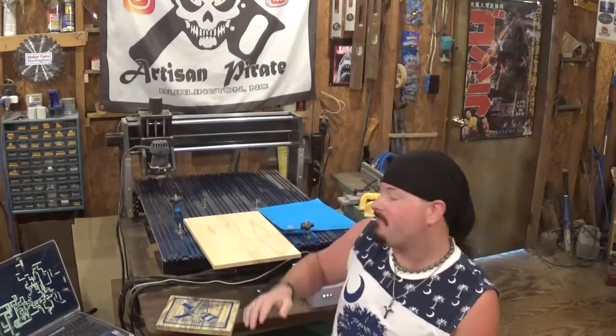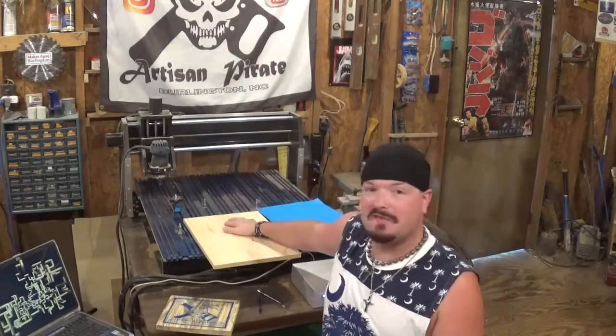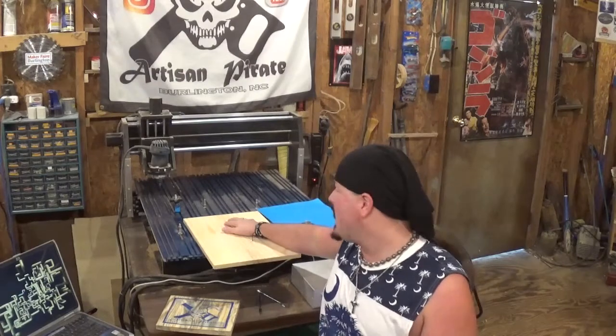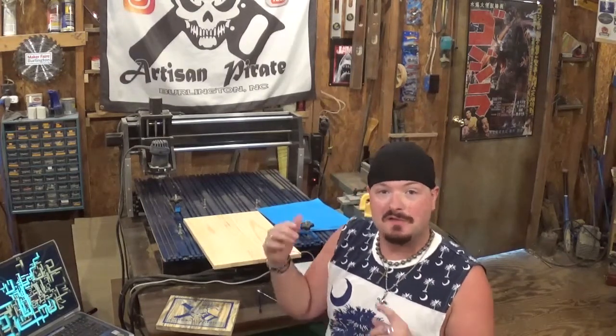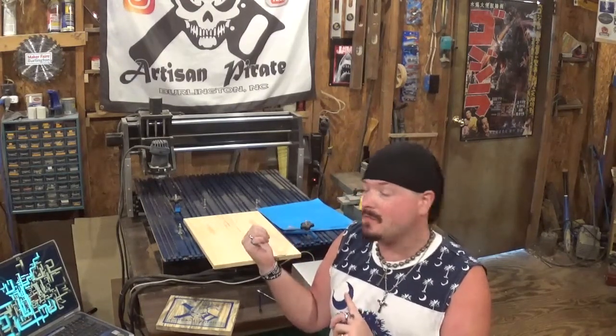Hey everyone, welcome back to the workshop. Artisan Power here and in today's video we are finally going to be using the Shark CNC machine that was given to me. I have done a few practice projects on it already. If you follow me over on Instagram you will know that I have done some smaller projects to get used to the software that goes with running a CNC machine.